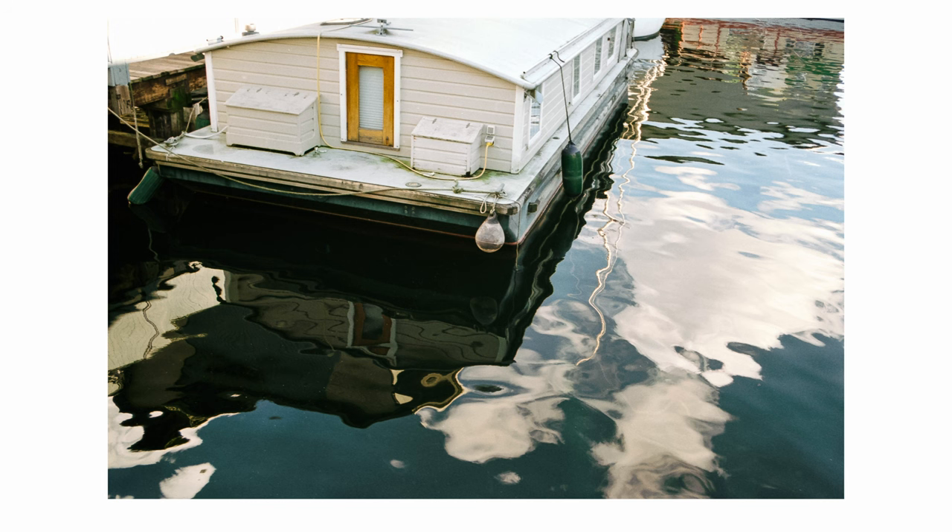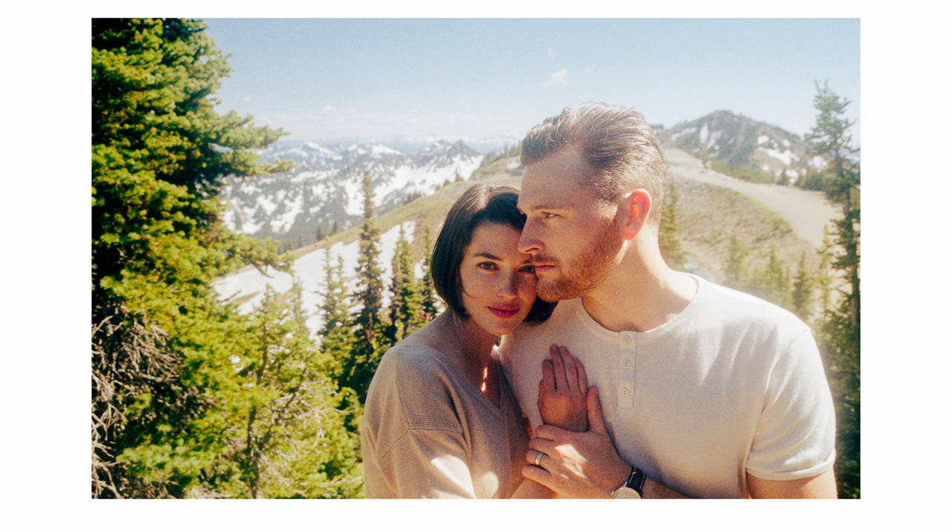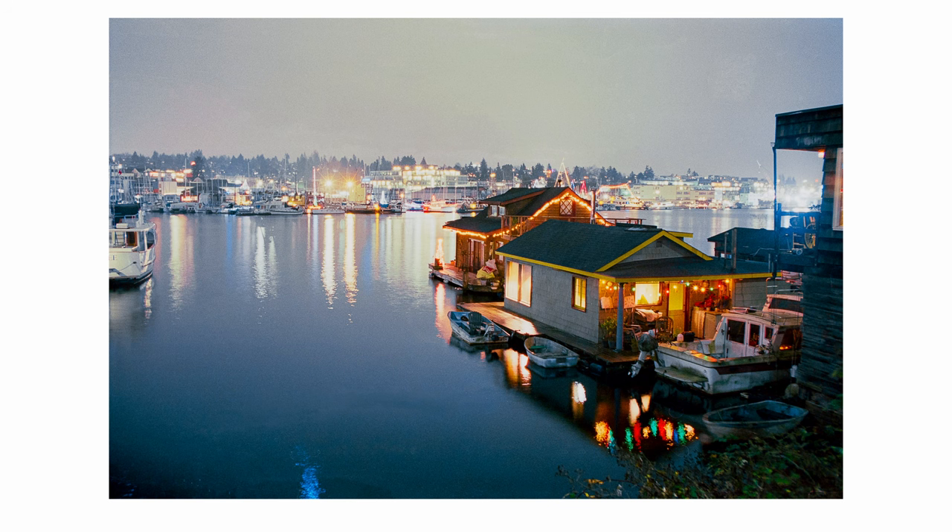Enjoy this camera. I'll see you next time.